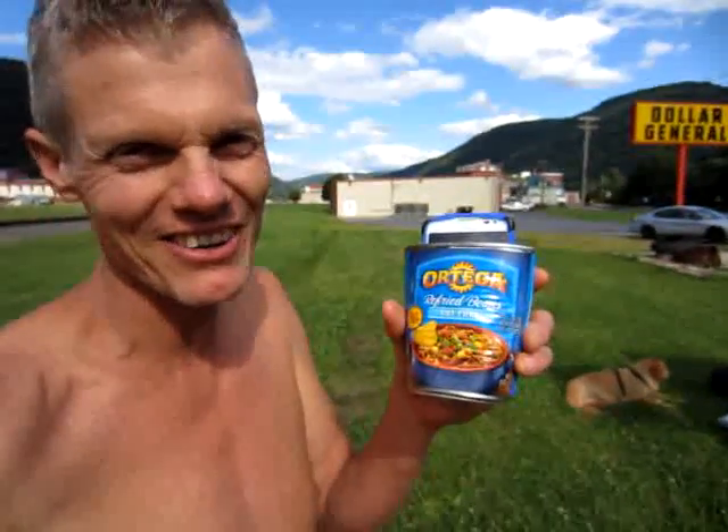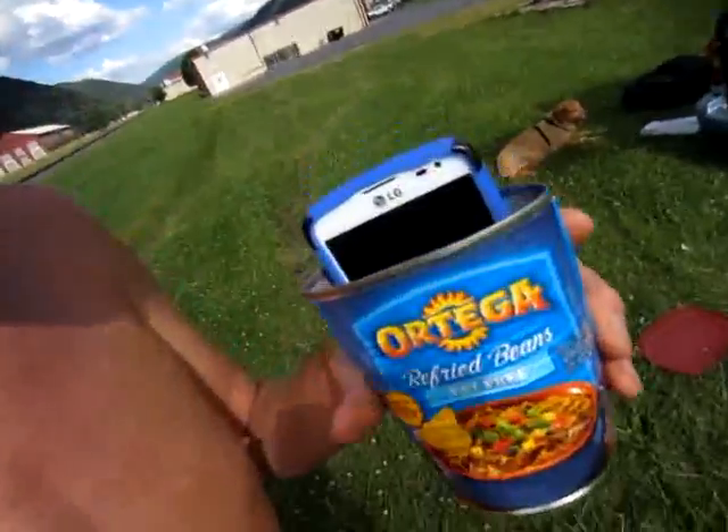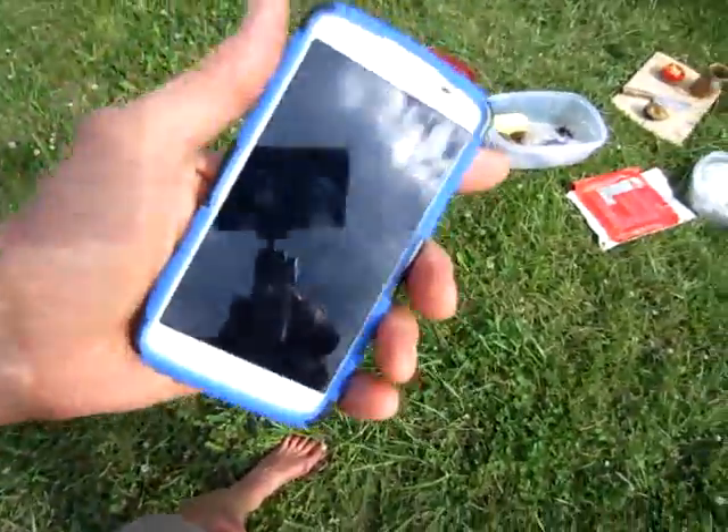Basically, this is not a good idea — taking your cell phone and putting it in a can of beans that still has some beans in it. Get that out of there, wipe the beans off the cell phone, and don't let that happen again. Because that's not a good idea.